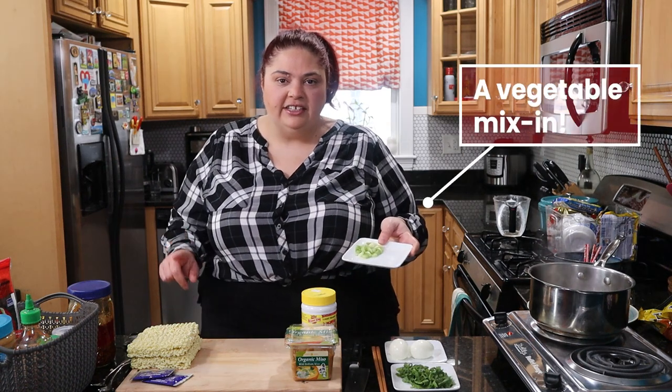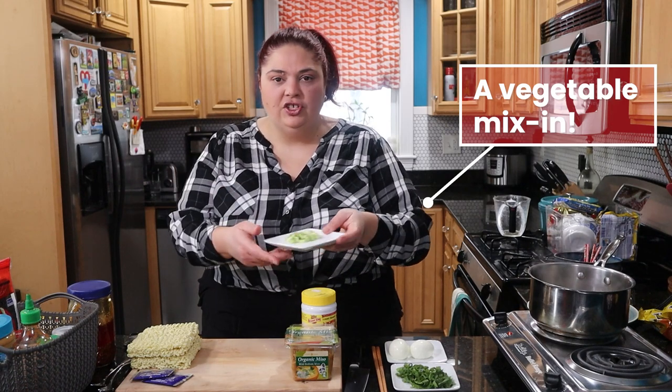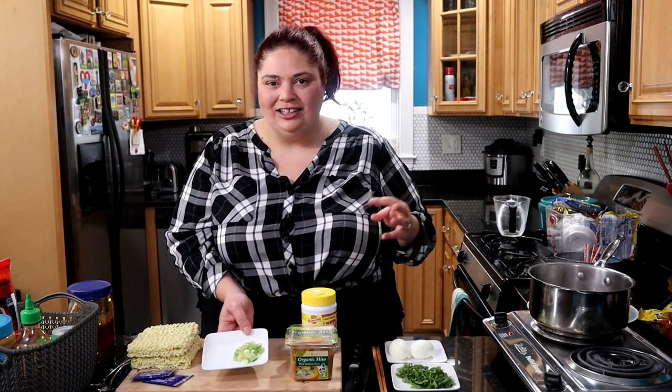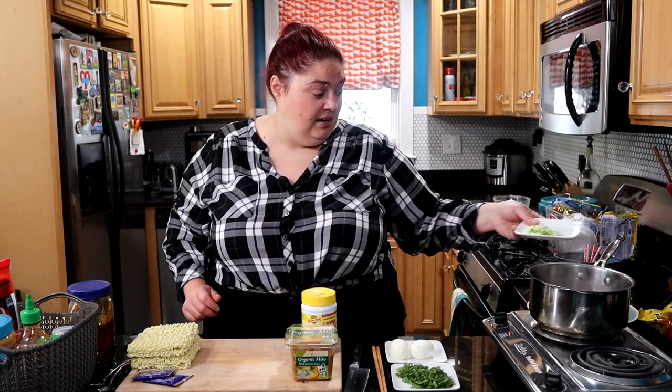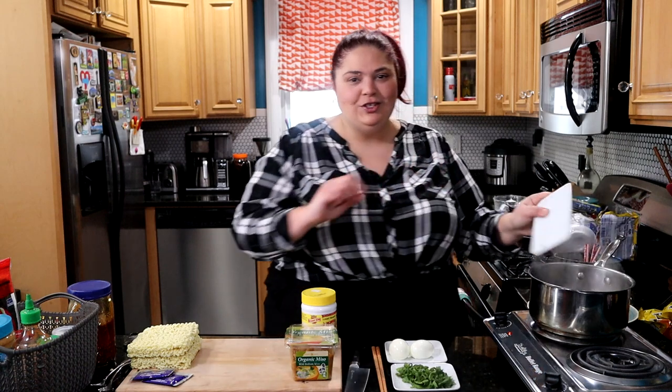I also like to use scallions — both at the end and during cooking. I cut the white, heartier parts off and put those in with the broth to help season it a little bit. So let's do that now.